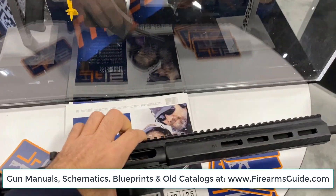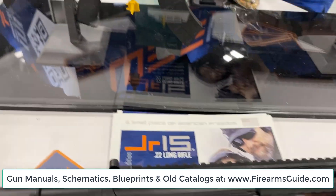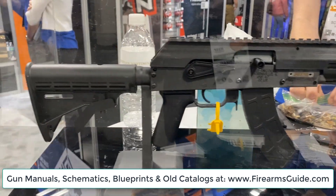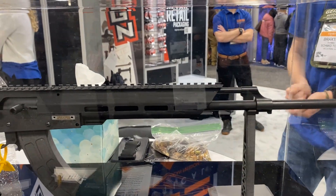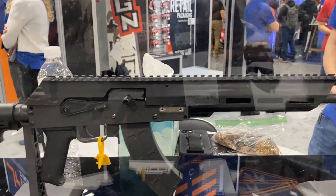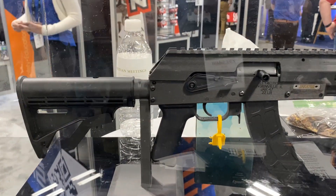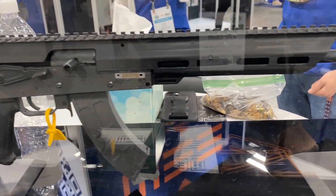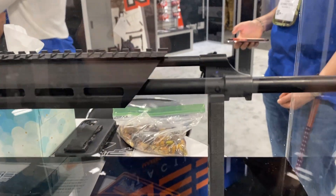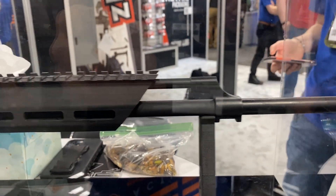The same manufacturer is currently working on developing a tiny AK-type rifle, also semi-automatic in .22 caliber. The last information is that it's going to be available on the market in approximately one year. As you can see, it's a full AK design.